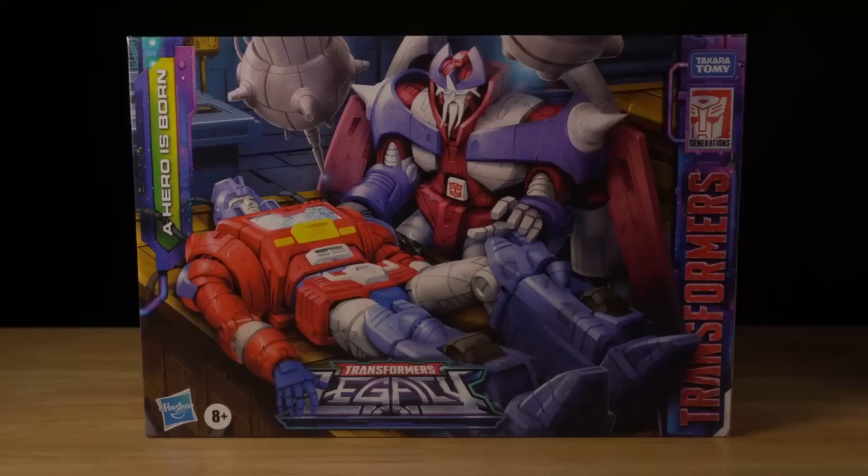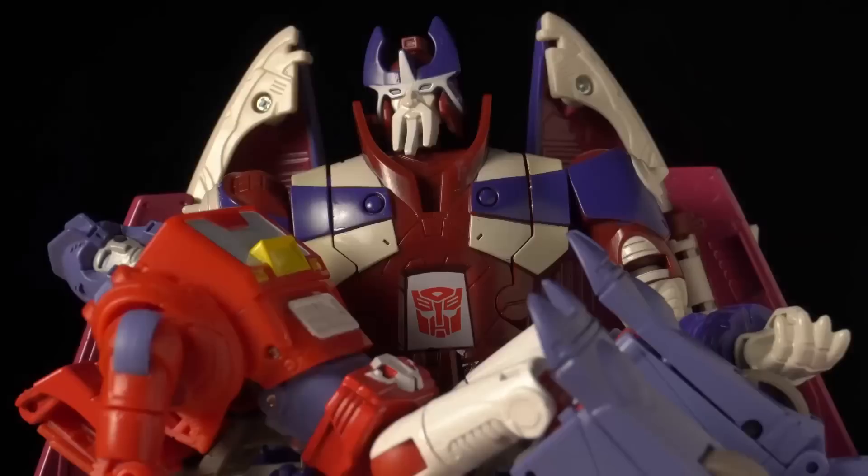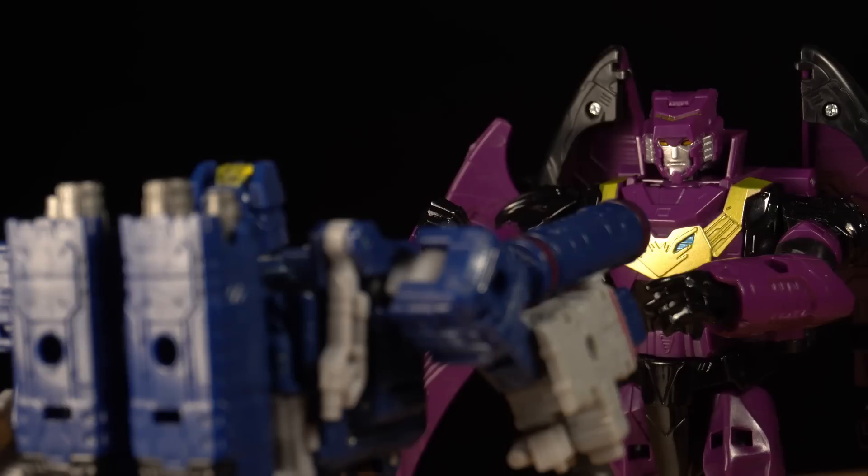And if you want to see another video where I take on two figures at once, check out last year's A Hero Was Born review. But anyway, that's just my opinion — please leave yours in the comments below. Bye-bye.